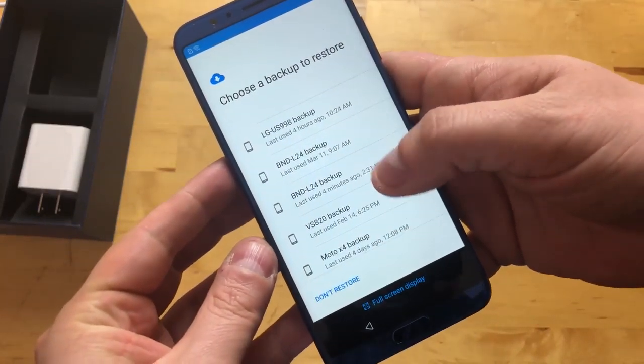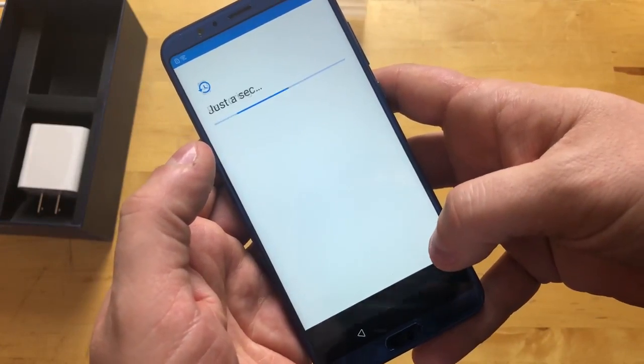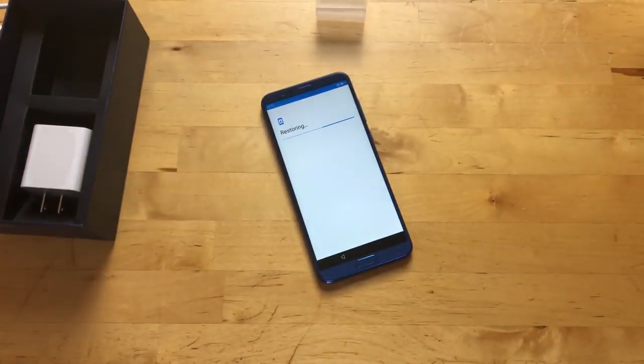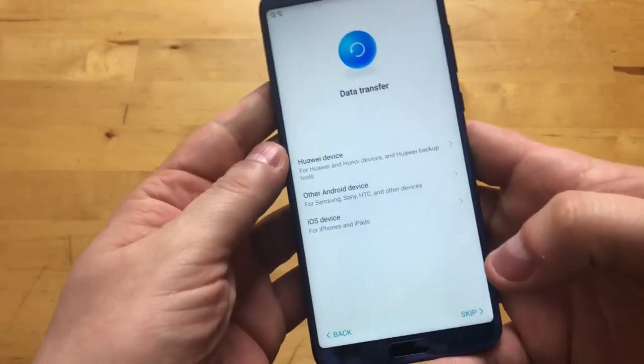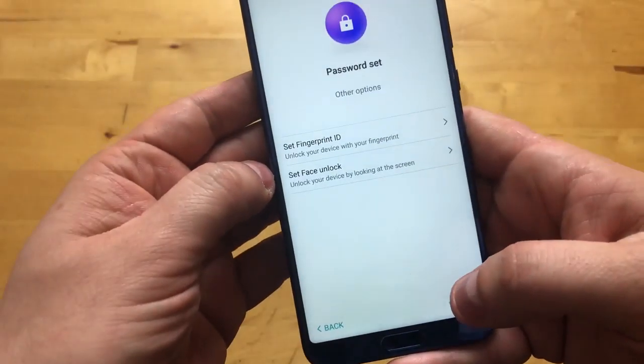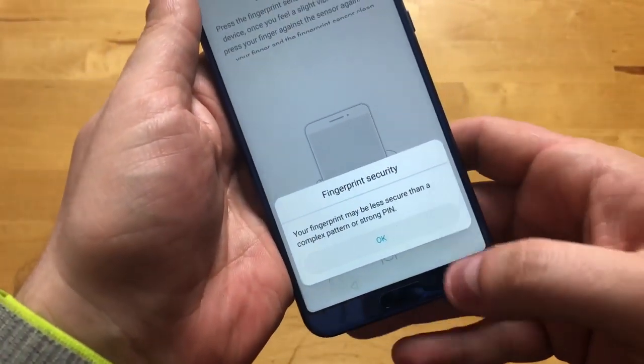We're going to restore everything. EMUI is a very thick Android skin and you have to be okay with that, because a lot of people are into stock Android these days. I don't really get that craze — I think Huawei does a great job on the software, but you have to be okay with the fact that it's not going to feel like a traditional Android device. Now it's asking the same question under Huawei's skin, so we'll set it up as a new device and set up fingerprint ID, because Huawei has amazing fingerprint sensors.